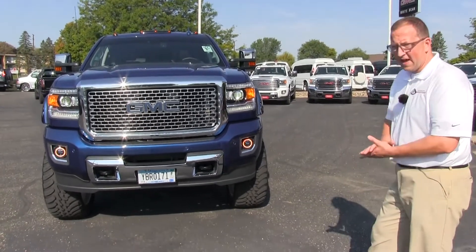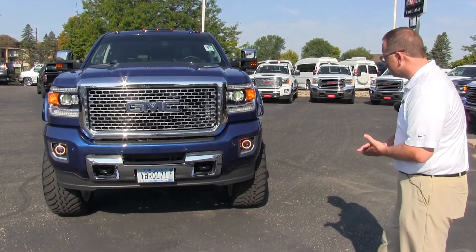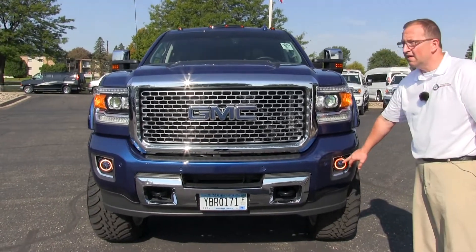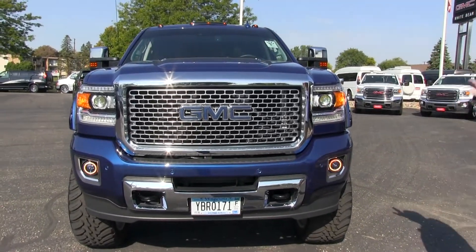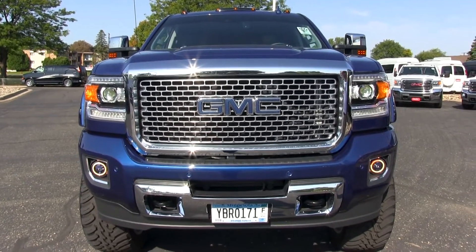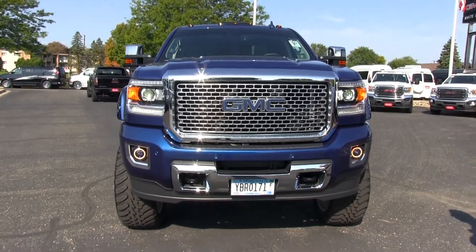I have a 7.5 inch Fabtech lift on it, the American Force racing rims, custom fog lights right here which are way cool, the fire and ice light bar on the back, wheel flares, and many other little attributes and features throughout the vehicle.